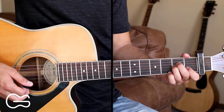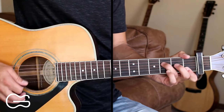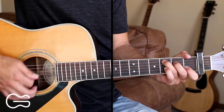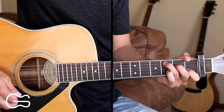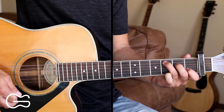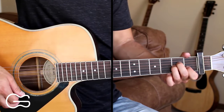Here's the full intro straight through. We'll end with one down strum on that C chord doing our hammer-on on the fourth string. Then we go into our first verse on the A minor chord. You can play the same thing as the intro.